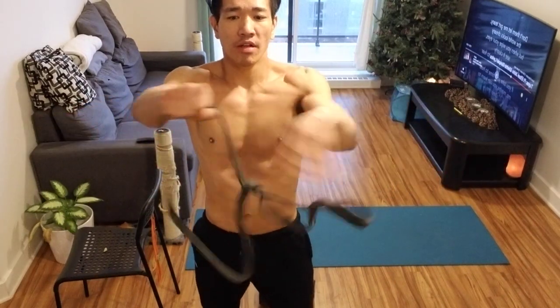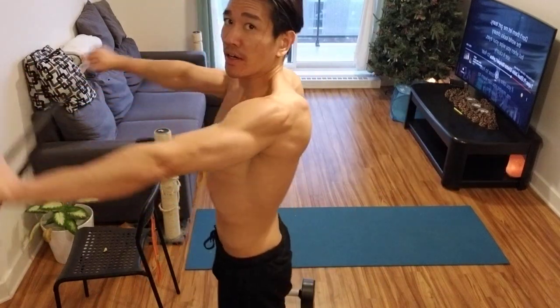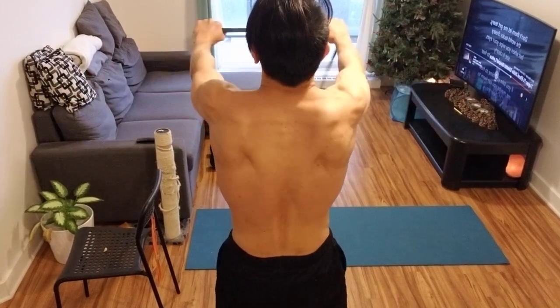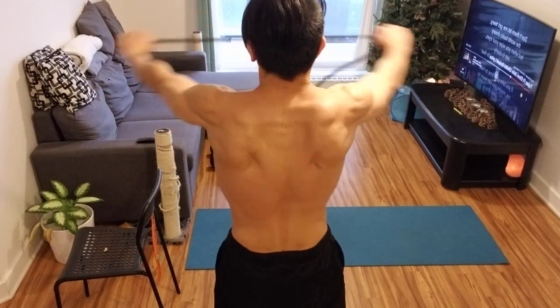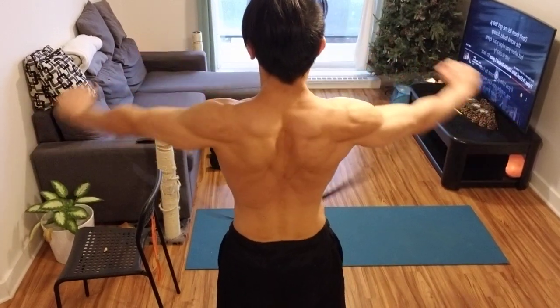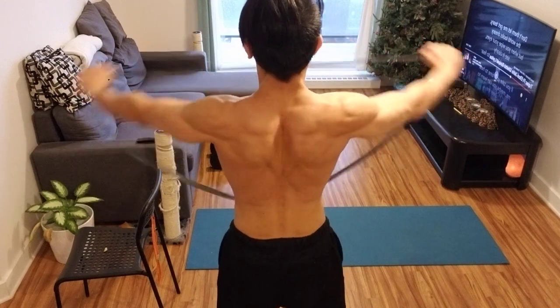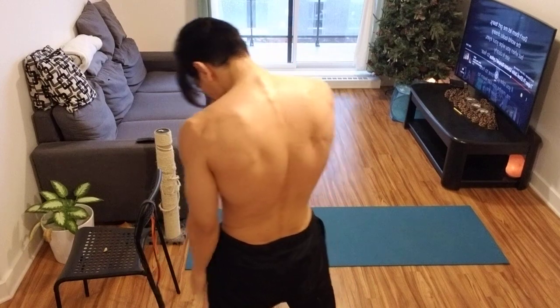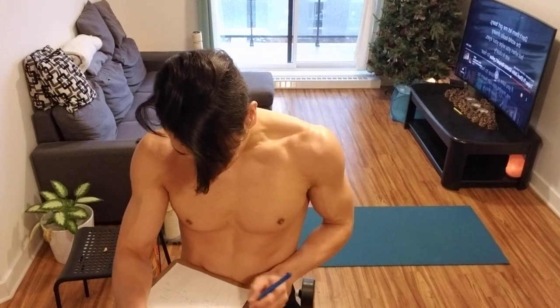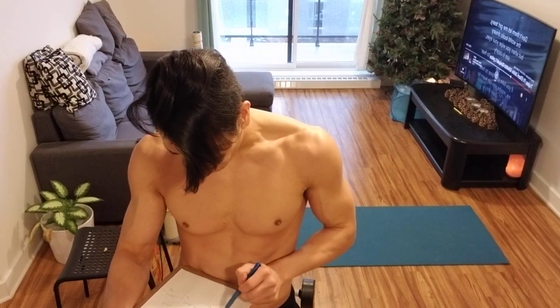Next: band pull-aparts, the regular ones. 1, 2, 3 ... 20. So essentially, that's 6 exercises, 50 reps each. You just go through them as fast as you can. The reason we're alternating body parts is so you can keep moving. We're not doing lunges, then squats, then curtsy lunges all for the legs — that would be a specifically lower body workout. Here it's full body, just to get the body going.